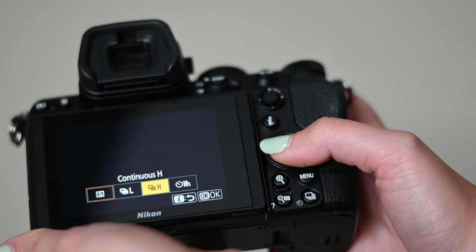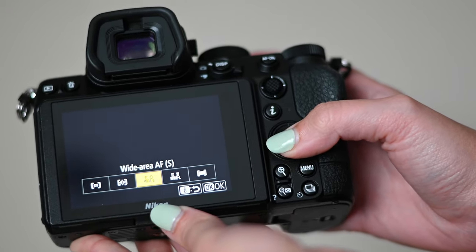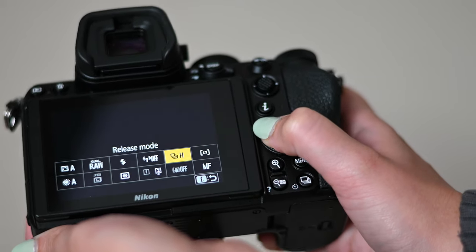I also have my release settings as continuous. My AF area mode is wide area AF (S) — singular. I like to manually control where the camera focuses. If my couple is off to the side, I can use the controls to move that focus point. There are dynamic focus options too, which might be useful for things like people walking down the aisle, but I prefer full control over the focus area. My focus is set to AF-C, autofocus continuous.